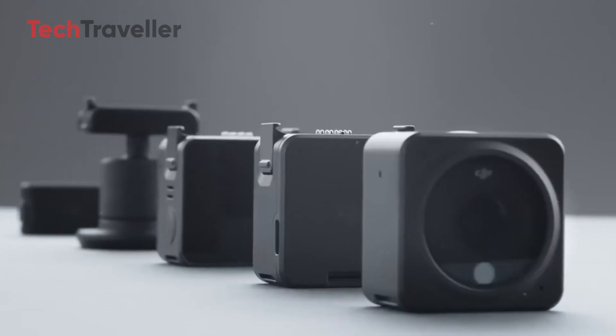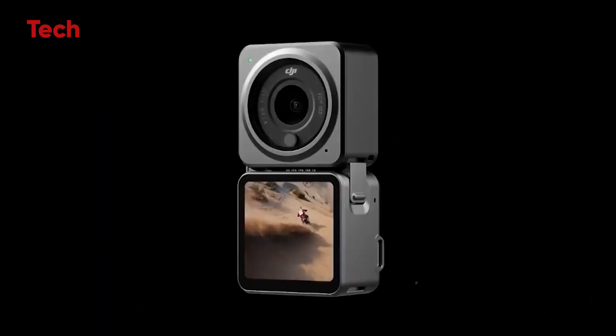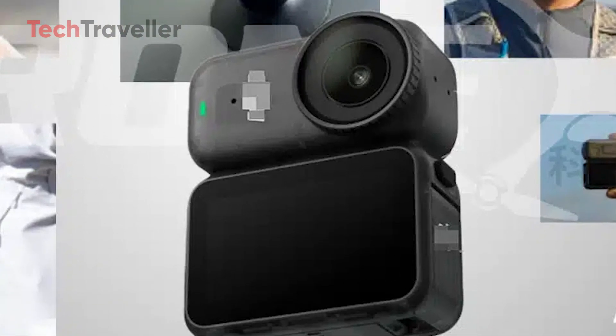After the beloved but short-lived DJI Action 2 was discontinued, everyone wondered what would come next. Well, here it is. Even though the DJI logo was carefully hidden in the leaked images, anyone familiar with DJI's design language spotted it instantly. The Osmo Nano is real and it's coming soon.